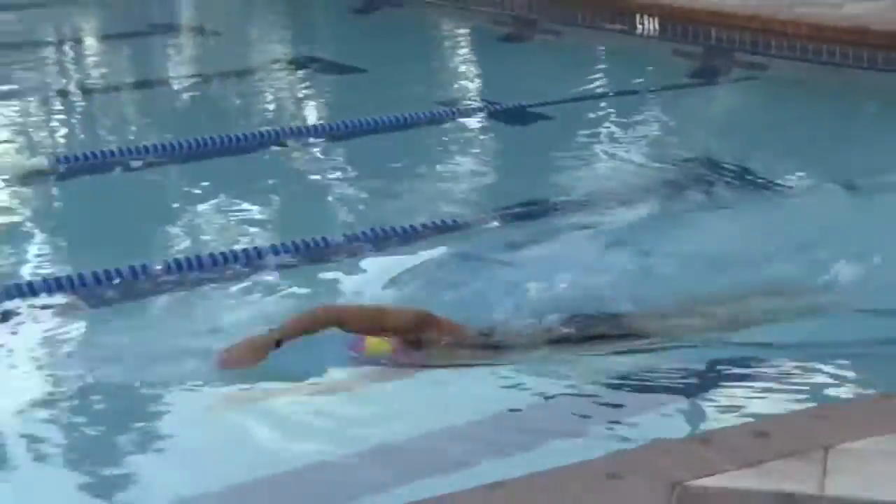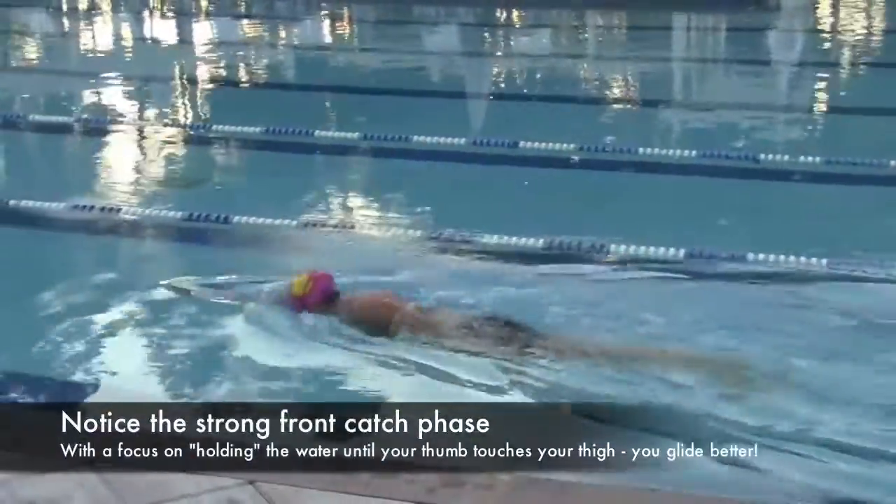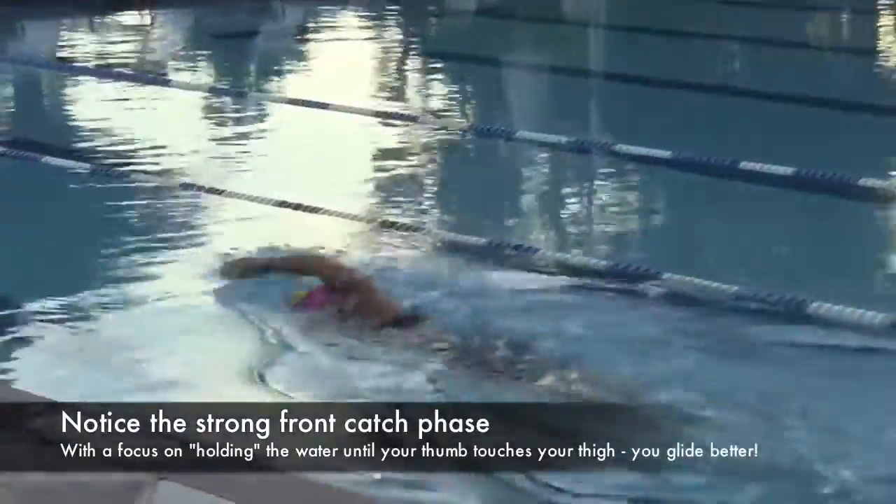Now when she comes off the wall here, we're going to show it at normal speed. What I want you to pay attention to is notice that she doesn't pull her hand out of the water until her hand touches her thigh.